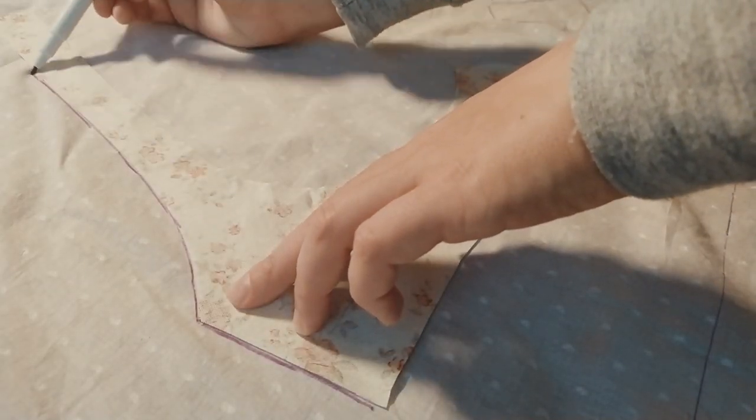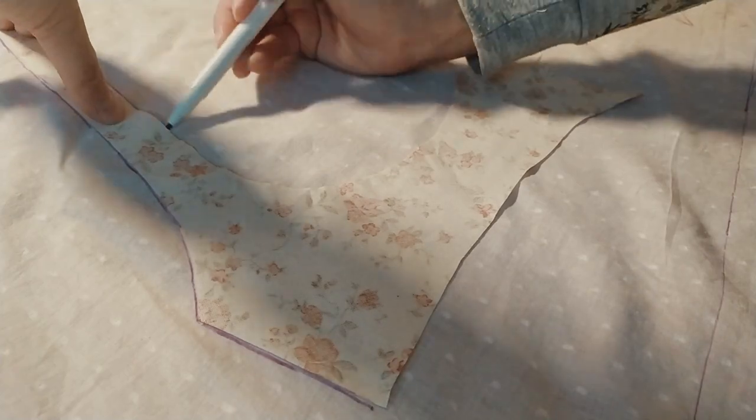So now let's get into the sewing process and I hope you will enjoy this.